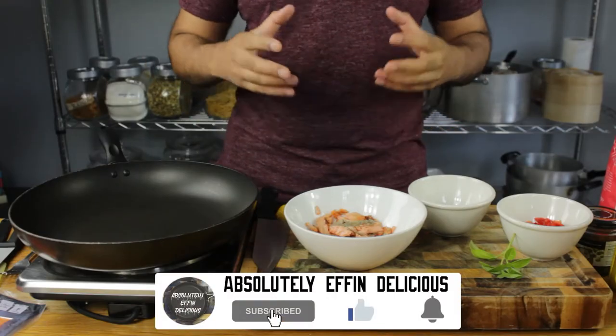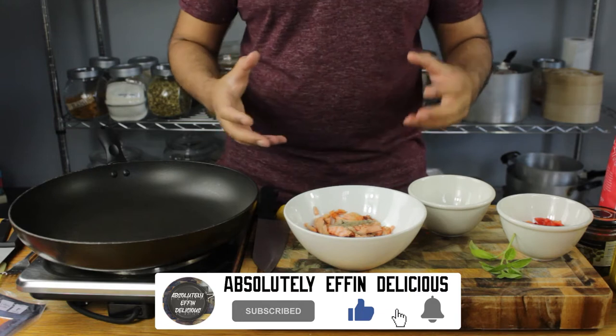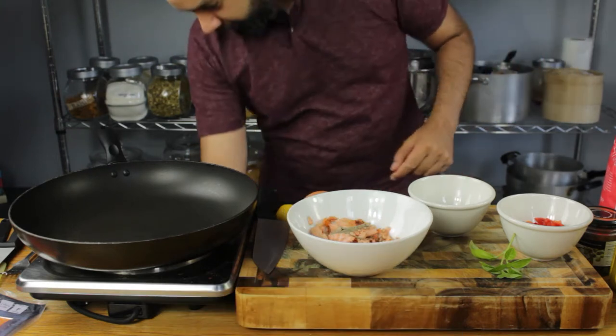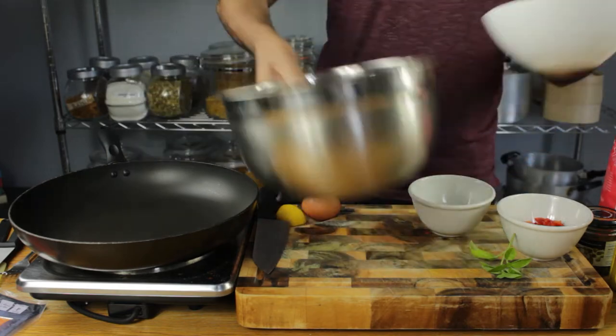Hi guys, today we're making salmon pancakes with leftover salmon — a quick dish and a great way to use up leftovers. Let's get straight into it. We're gonna start off with our batter.